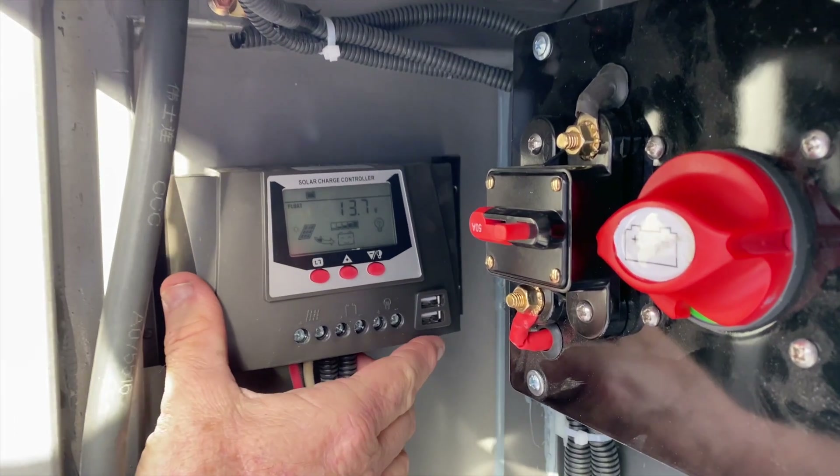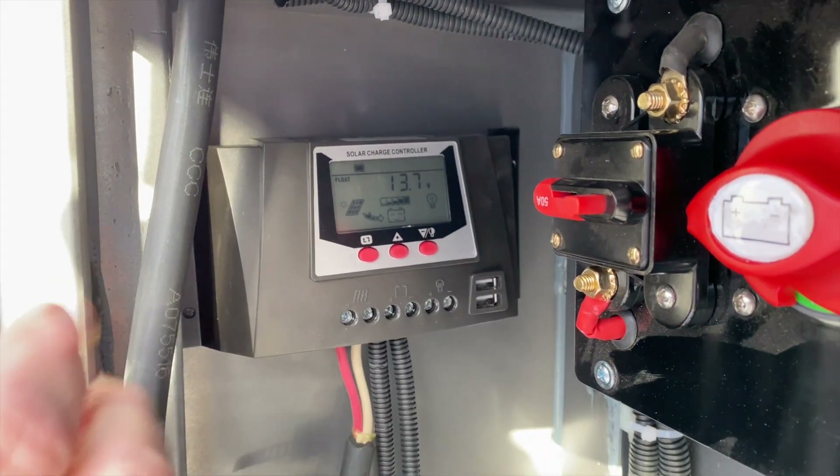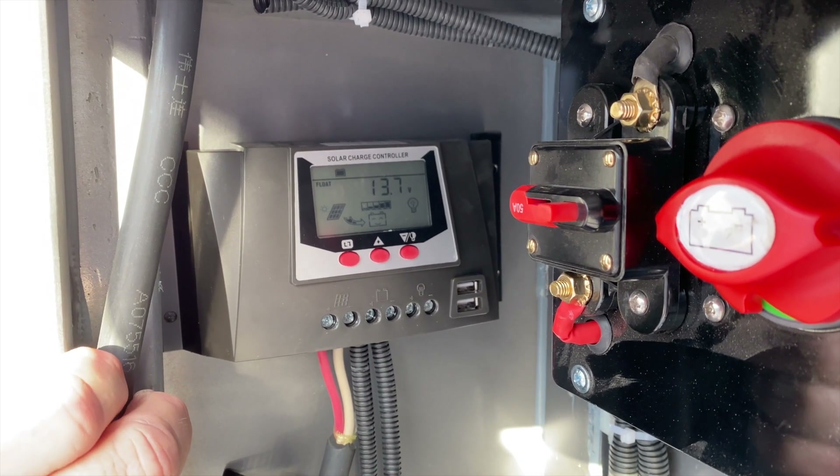Over here we have our solar controller which regulates power from the 200 watt solar panels mounted on the roof.